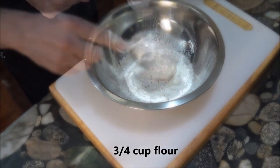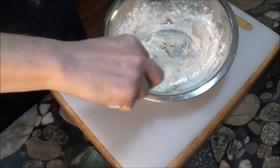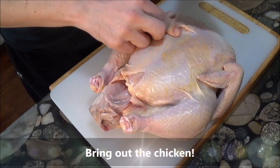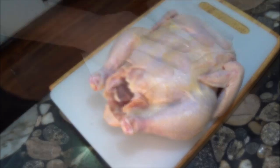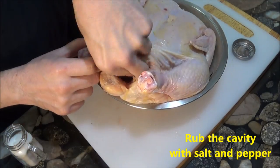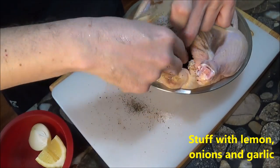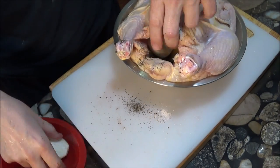We also prepare a simple dough by mixing flour and water. We'll roll out the dough in a little bit. Now it's time to prepare the chicken. One thing I like about this recipe is we can use a big, heavy roaster chicken and it will still cook just fine. After removing the giblets and any accessories, we stuff the chicken with lemon, onions, and garlic. Then we tie the legs together to keep the stuffing inside the bird.